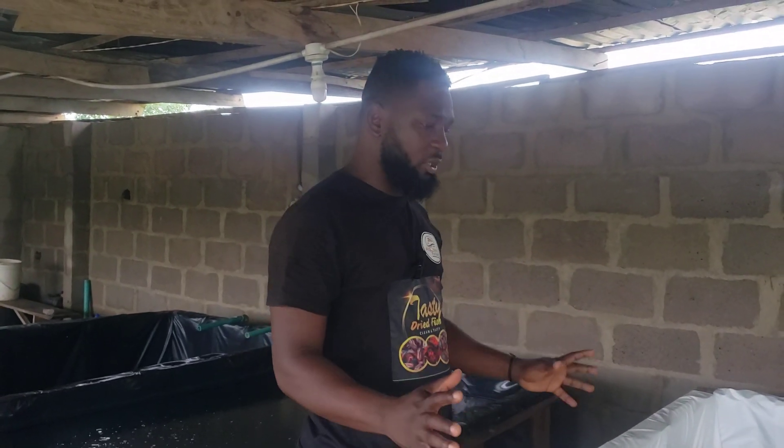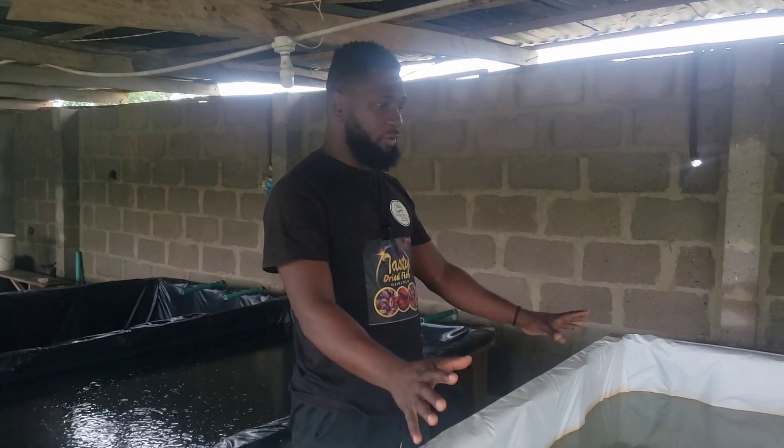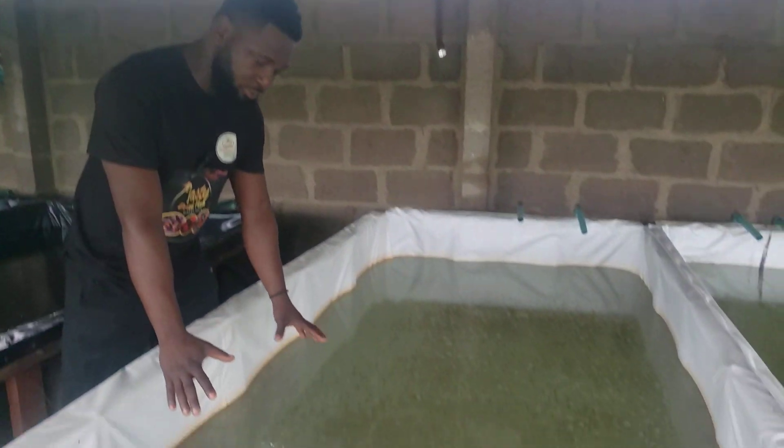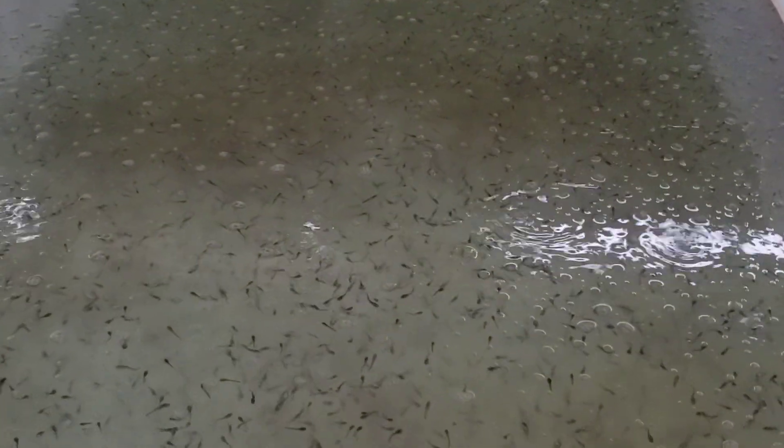Good day viewers, I'm studio host Argon Sampson live from Arco Tech Farms. As you all know, we bring this course and tips about catfish farming business in Nigeria. This morning, I just want you to look at a situation happening in your hatchery. You can see the surface of those vats — you can see the water bubbles on it, and the fries are standing vertically.